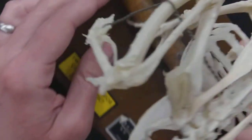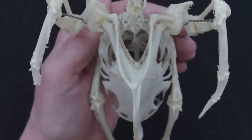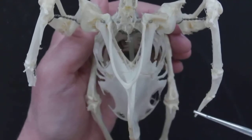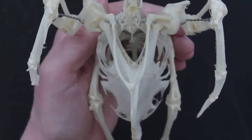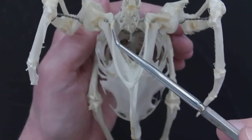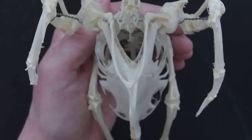Now let's look at the sternum. Bird skeletons are very fragile — they have to be very lightweight in order for the animal to fly, but it makes for hard use in a laboratory setting. This bone here — the wishbone — that's the clavicle. You can call it the furcula, but clavicle is fine too.